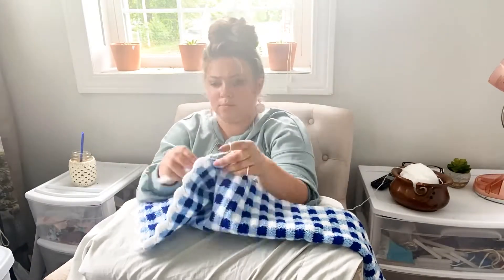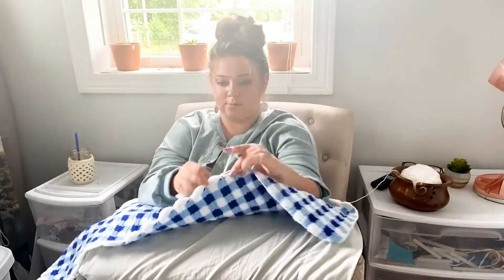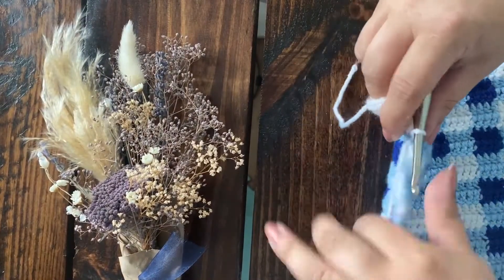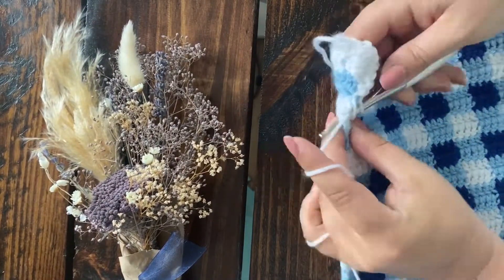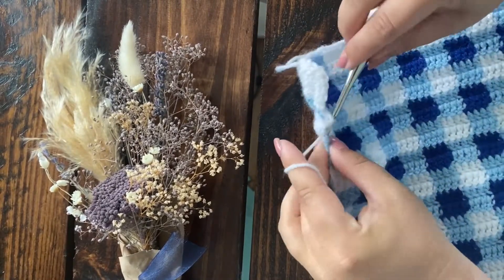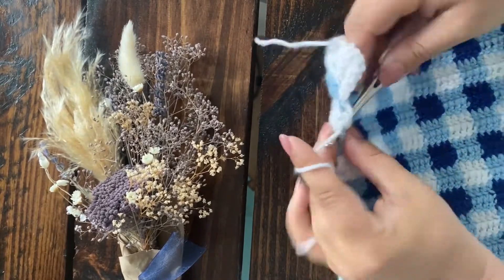Probably one of the best aspects of this pattern is that you can make your table runner as long or as short as you want it to be. Admittedly, if you are not a person that likes to weave ends in, this pattern might not be for you, because every couple of rows there were ends to weave in, which inspired me to make this reel.